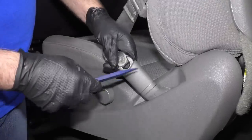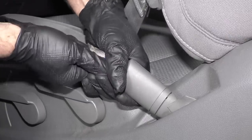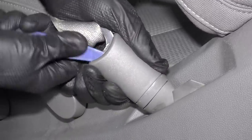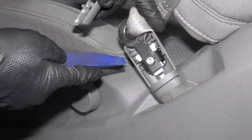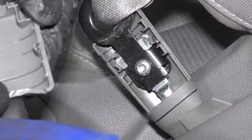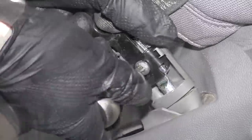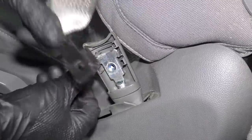Before we move the seat back, I want to disconnect the seat belt from the seat, so I have to remove this cover right here. I'm just going to use a trim tool and get under here — this kind of slides up. Be careful with the plastic. There are some clips right here; one of them broke, but it'll still stay secure once we're done. I'm going to take this screw out using a T-30 and a ratchet, take that out, grab the seat belt, slide it down and pull it up.